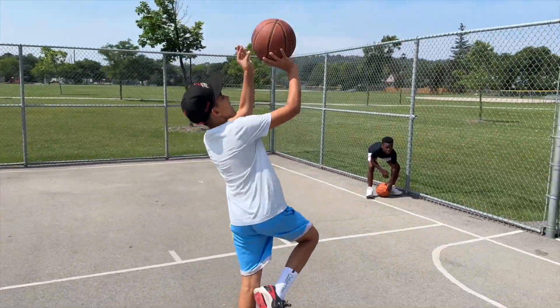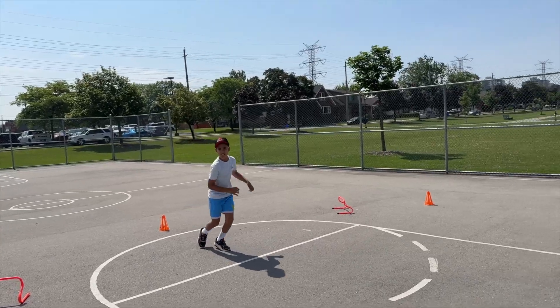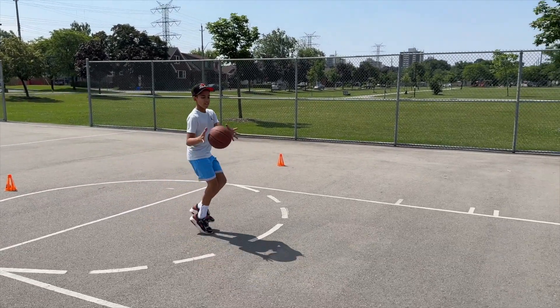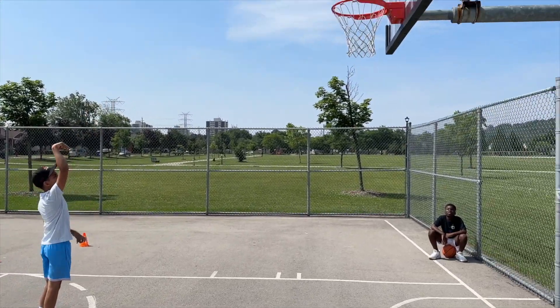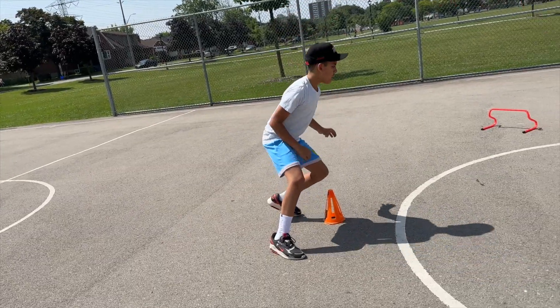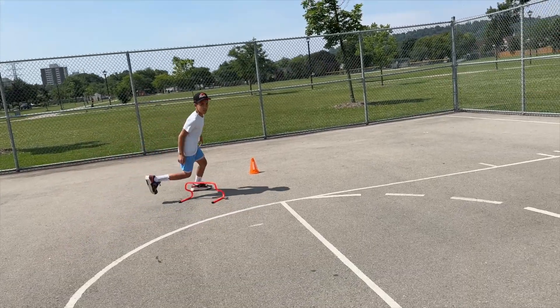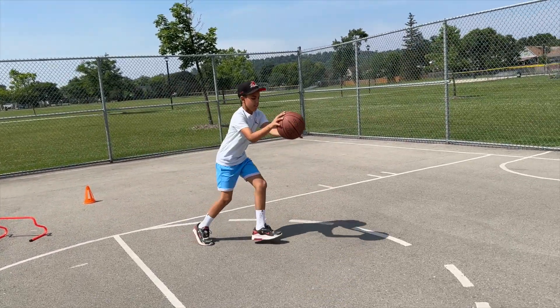In today's video I am going to be breaking down different drills that I used with Jezza so that you can have better footwork when you are shooting the ball. This is very very important. If you do not have good footwork your shot is not going to be as accurate as it should be. So let's get down and check out this workout really quickly.